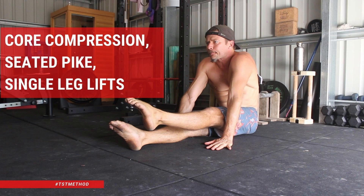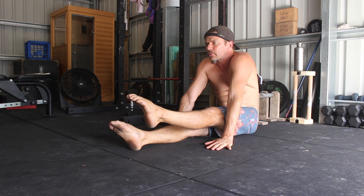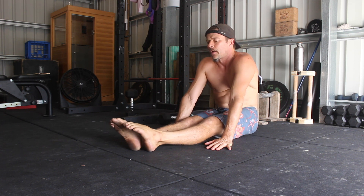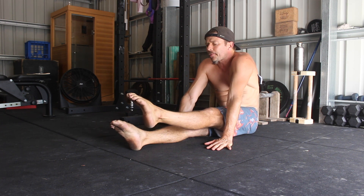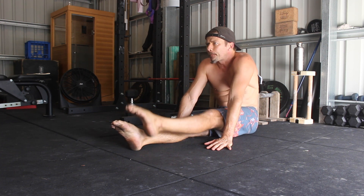Core Compression Seated Pike Single Leg Lifts. Do you want to improve your core compression strength for movements like L-sits, V-sits, Toaster Bar, Skin the Cat, Pikes, Pancakes and more? If so, seated core compression exercises are going to be helpful.